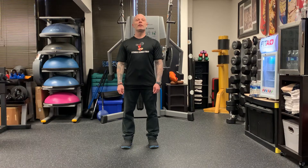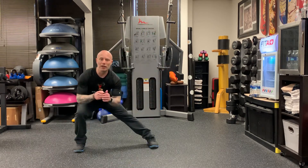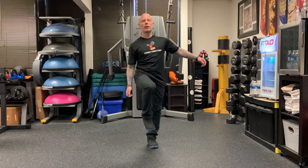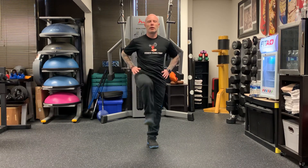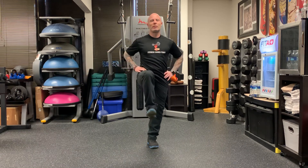All right, we're working balance today. We're going single leg balance to lunge in the frontal plane. So what that means is you're gonna come out, you're gonna do a side lunge, and then you're gonna come up into the balance. Side lunge, up into the balance.